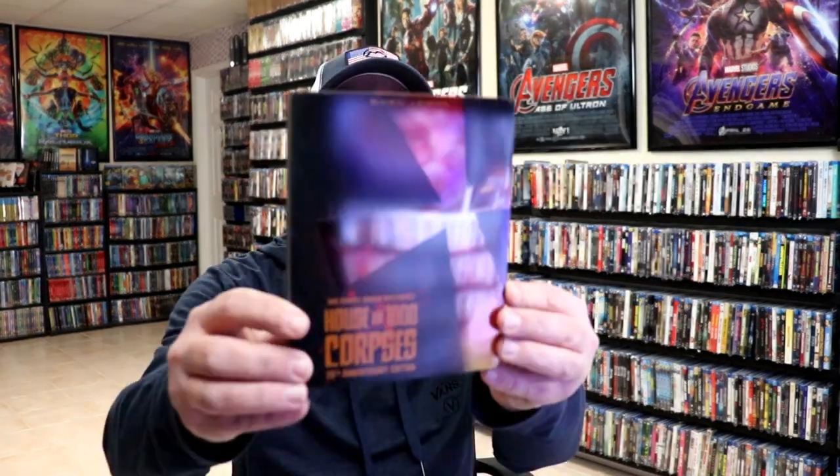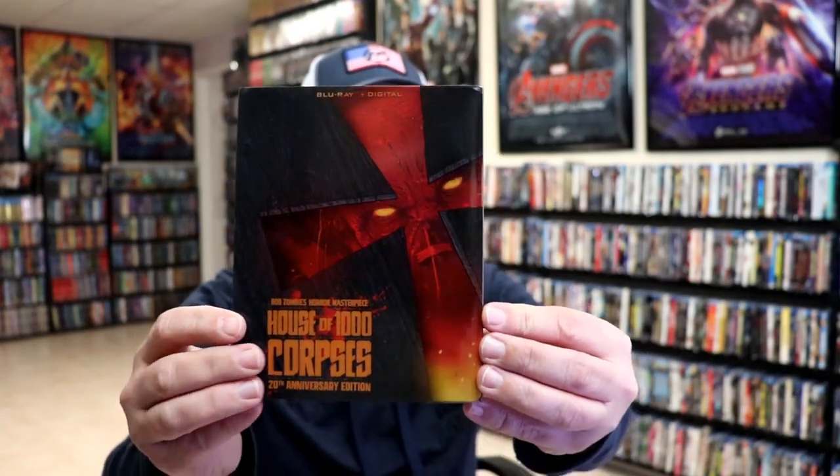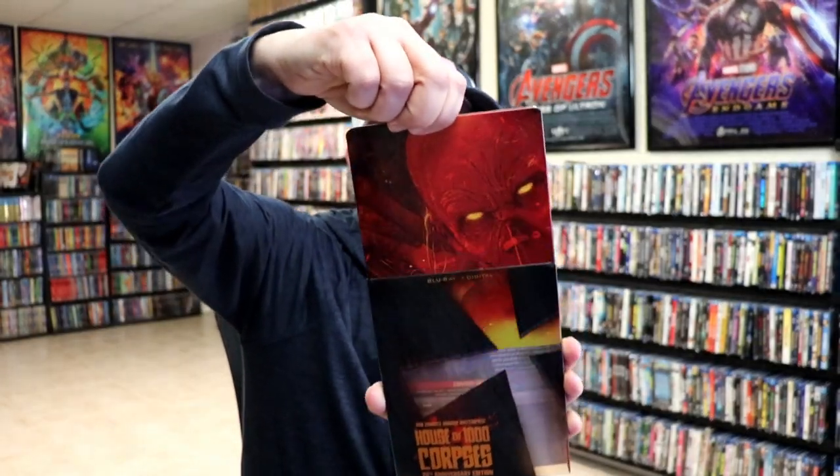I've got the wrapper off. Here's the front of the steelbook with the slip — really nice looking image. And here's the back. We've removed the steelbook from the slipcover and we have this really nice looking artwork. Kind of strange looking.